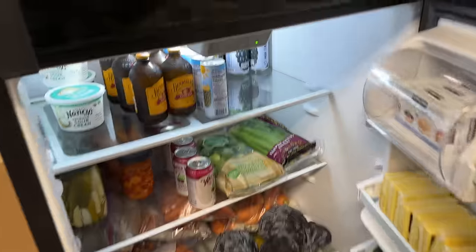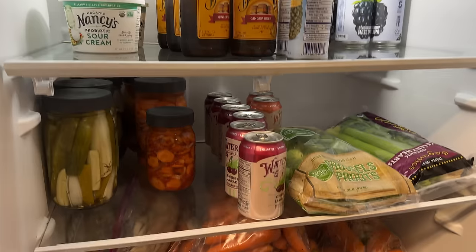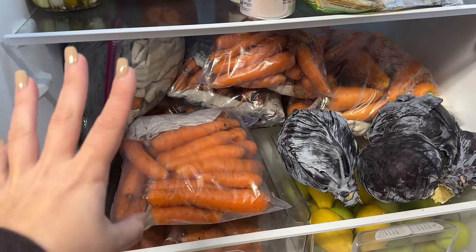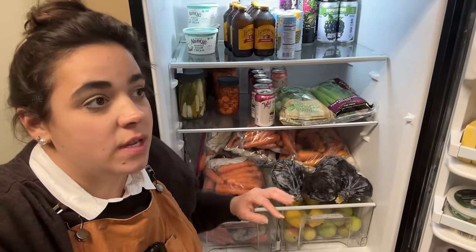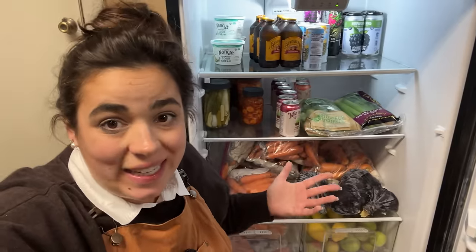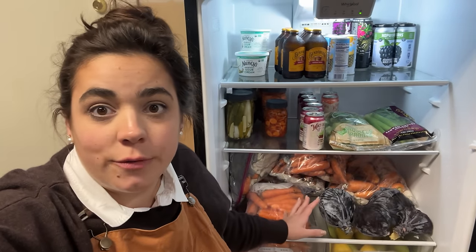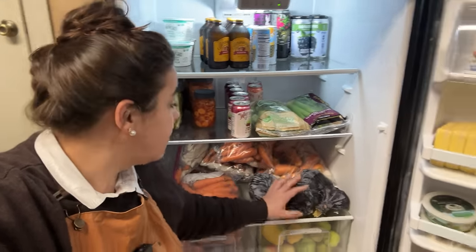Now I'm going to show you this refrigerator where we still have some fresh produce from the garden. This refrigerator was my 30th birthday gift from Josh — and you know you're an adult when you ask for a refrigerator for your 30th birthday. First off, you're going to notice a whole bunch of carrots. I grew about 77 pounds of carrots. I've gifted quite a few bags and we've already eaten about four bags. These are storage varieties — Bolero carrots and Royal Chantenay carrots. I also have cabbages; I harvested about eight of them when I did the garden clean-out.